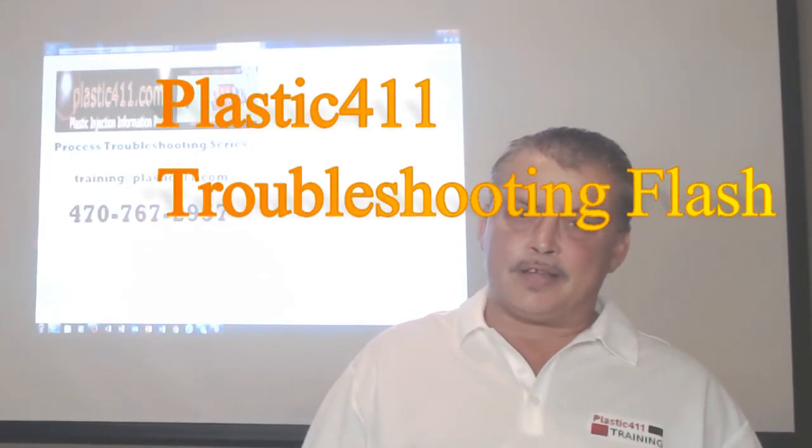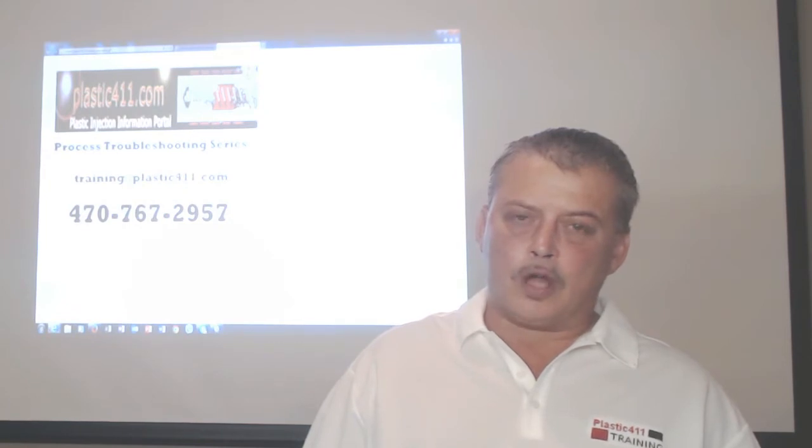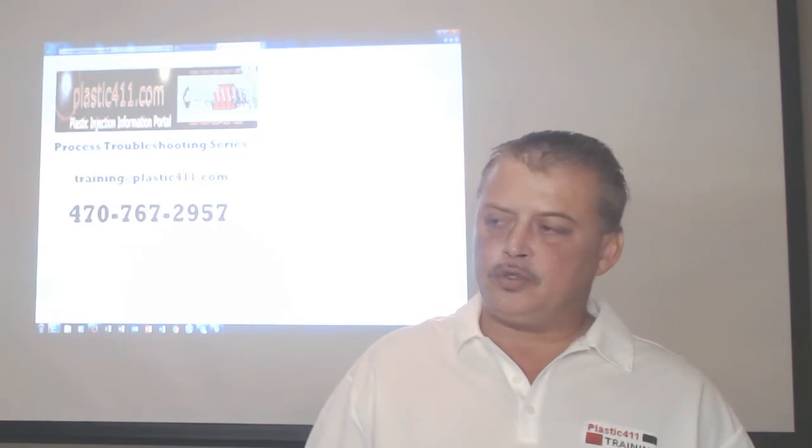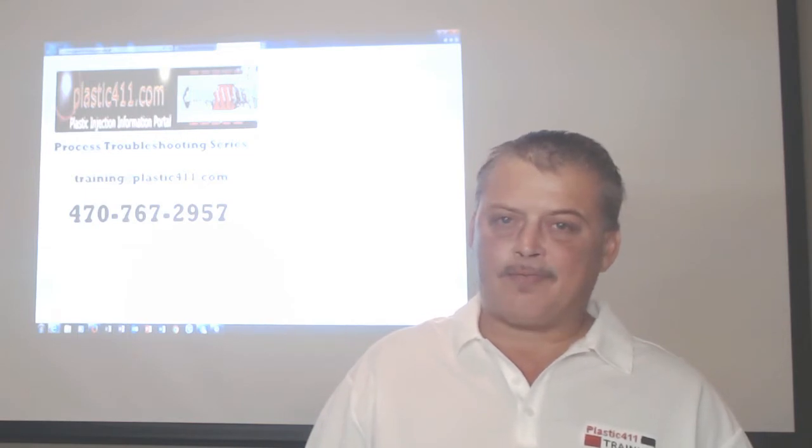Hello, this is Garrett McKenzie, Plastic 411. You are watching a video from the Process Troubleshooting Series, offered on YouTube channel Train Plastic 411.